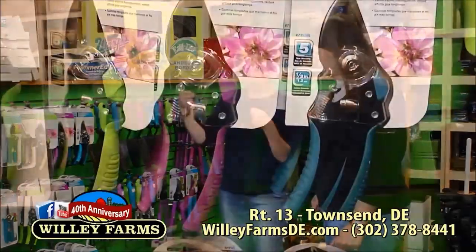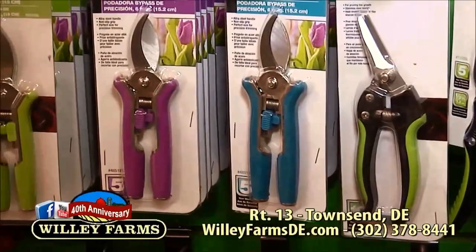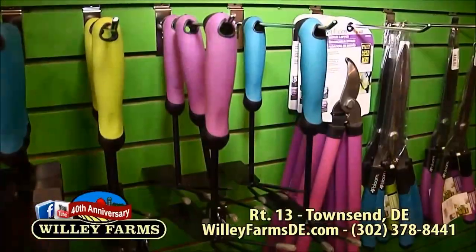Right here we have tools that are for smaller hands. A lot of us that work in the garden — they make things for big guys, and not always is it the big guys working in the garden. It just doesn't work for people with smaller hands.